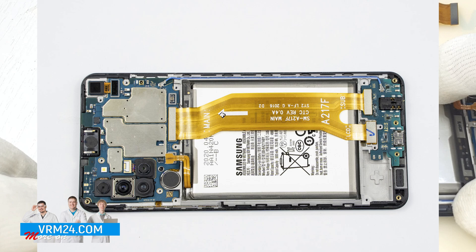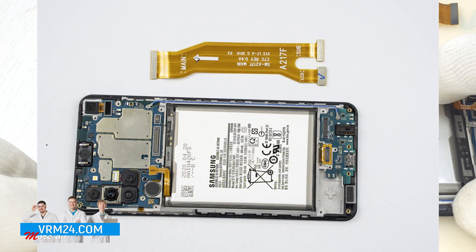After disassembly, having carefully examined the printed circuit boards and the areas around the connectors of the interboard cable for malfunction, we didn't find any mechanical damage or traces of liquid penetration.